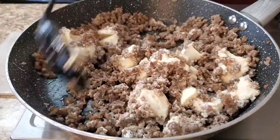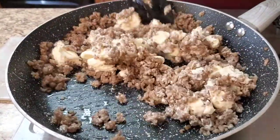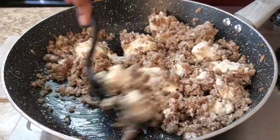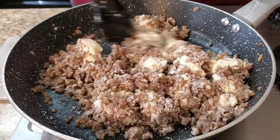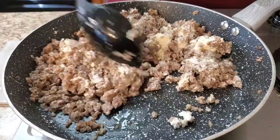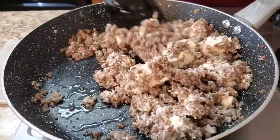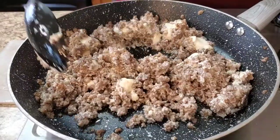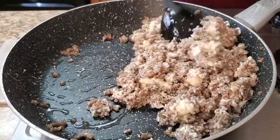I'm just gonna stir this up. When I say it's so good — if you want to put some extra cheese on top you can, but to me you don't need it. I'm keeping it simple, three ingredients. Even though you see two cans of crescent rolls, they count together as one — it's the same thing, okay.